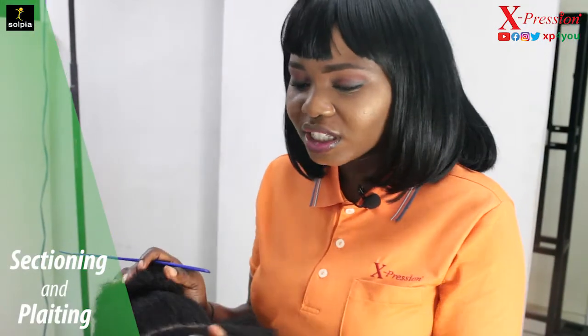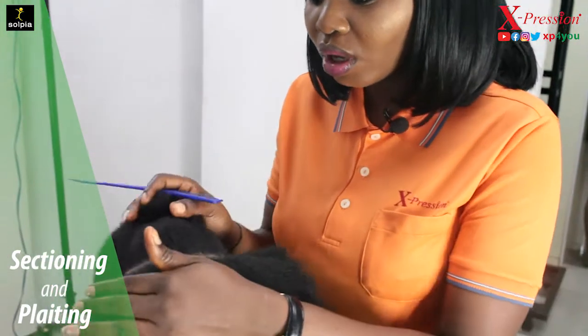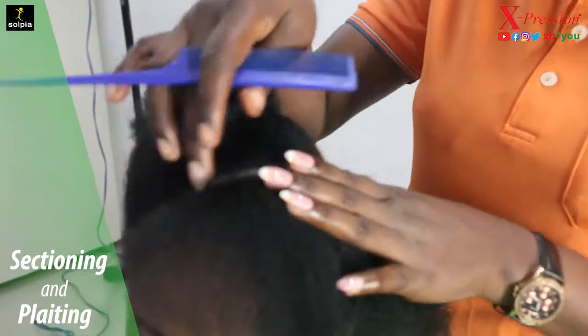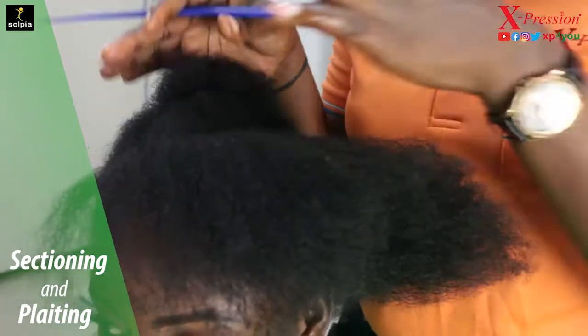To get the hair done, the first thing I'm going to do is cut the hair into two. You'll see why I cut it this way — just watch and see what I'm going to do with the hair.